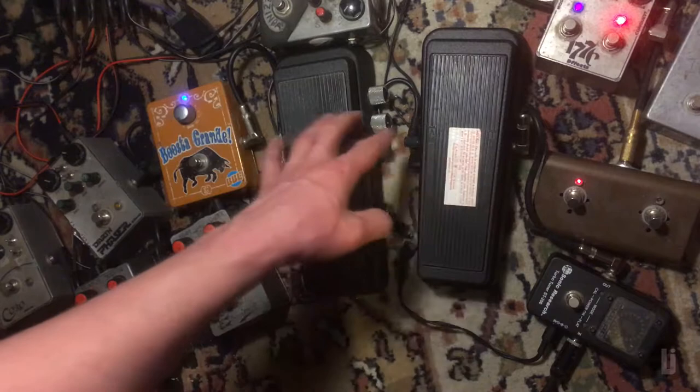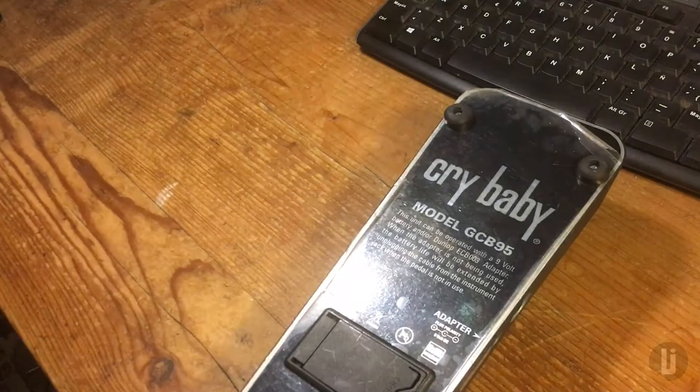And there's also the fact that this one is not true bypass, and this one is. So let's gut this thing and figure out what the hell is going on here.